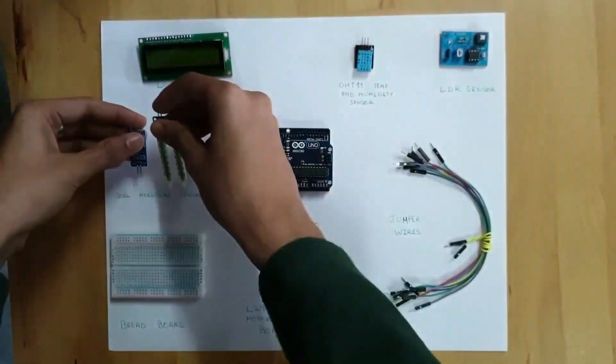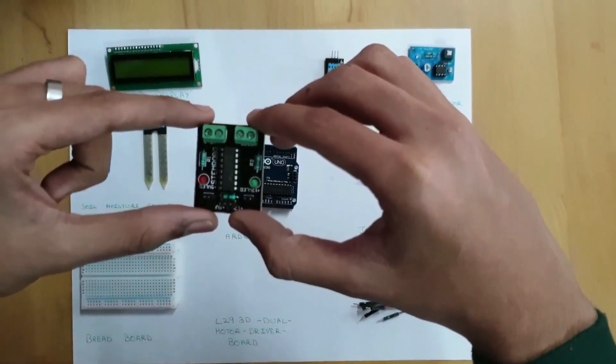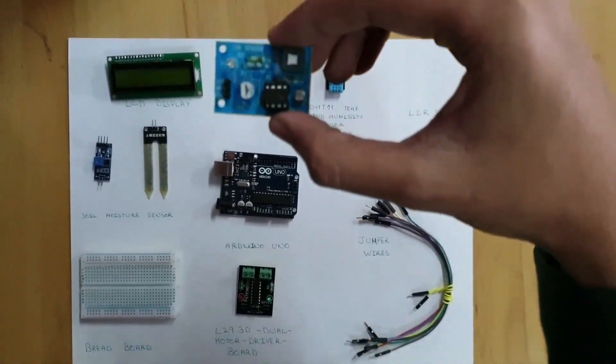The components used are: a soil and moisture sensor, a breadboard, an Arduino Uno board, a dual motor driver board, jumper wires, and a temperature and humidity sensor.